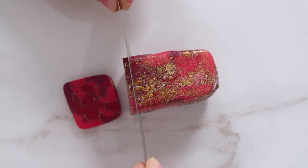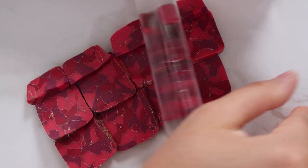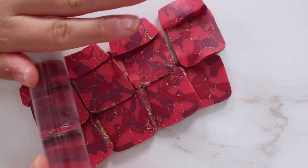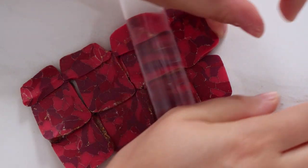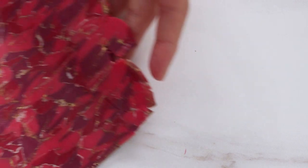Normally once I cut my cane into even pieces I would lay them down onto a really thin piece of translucent clay, but I ran out for this particular time so I went without. I just slightly overlapped them and then rolled them together before putting them through my pasta machine.